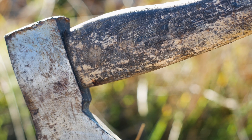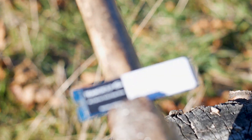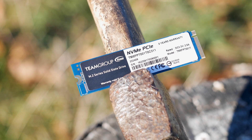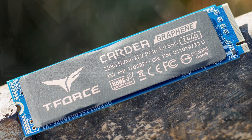The T-Force Cardea Zero Z440 is a PCIe Gen 4 x4 M.2 SSD available in two storage variants: 1TB and 2TB. The 1TB variant featured in this review can be bought for $80 USD, a price that puts it in the same range as the Sabrent Rocket Gen 4 or the Crucial P3+, just to name a few.